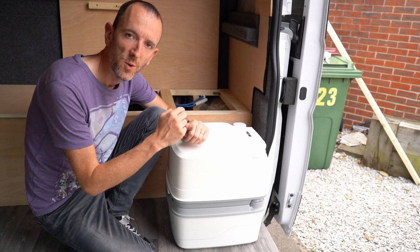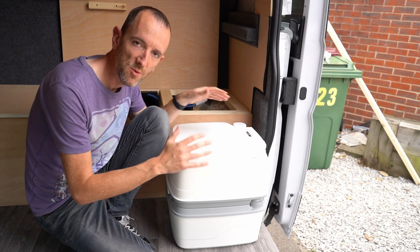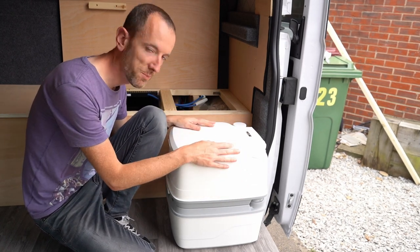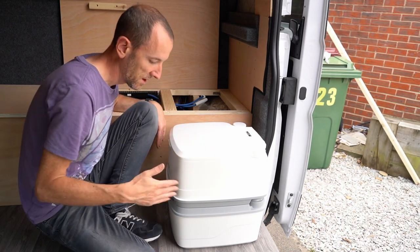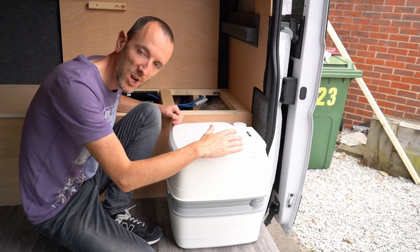We've had a change of thinking for the toilet storage area. Originally we were going to do a box around our Thetford water potty, but instead we're going to build a fixed box around here to make more of an L-shaped bench seat.